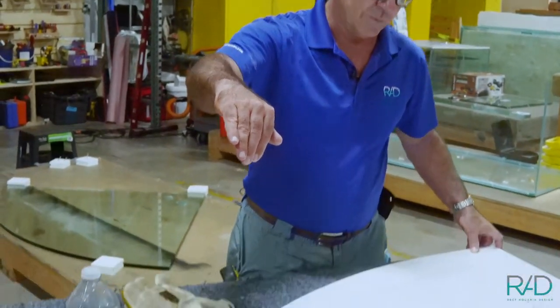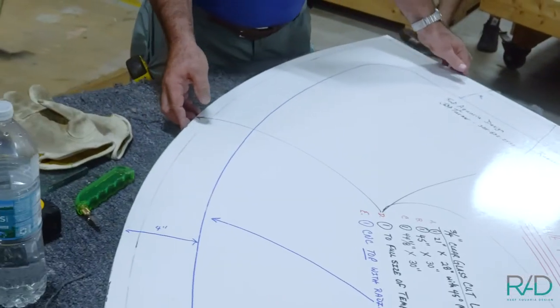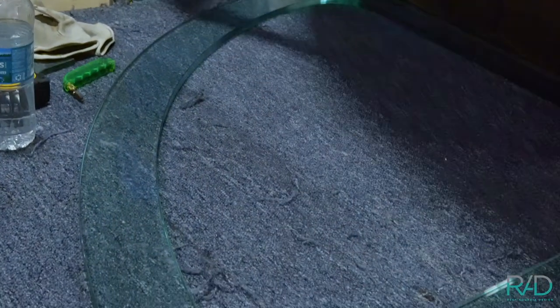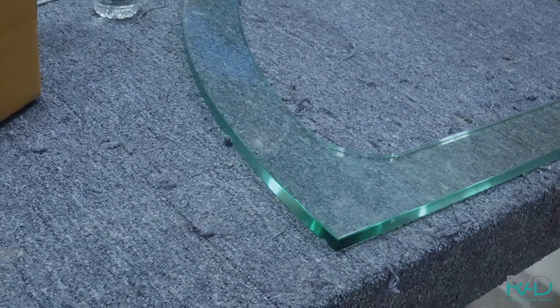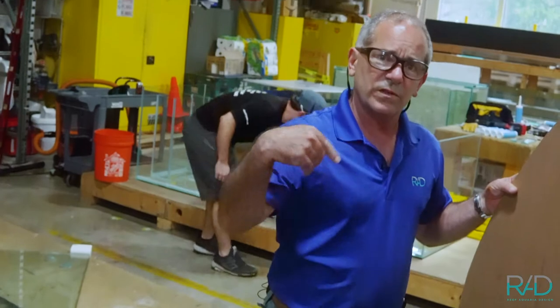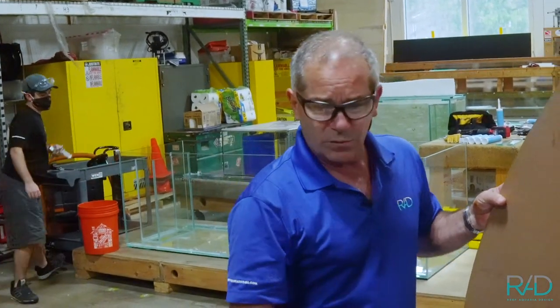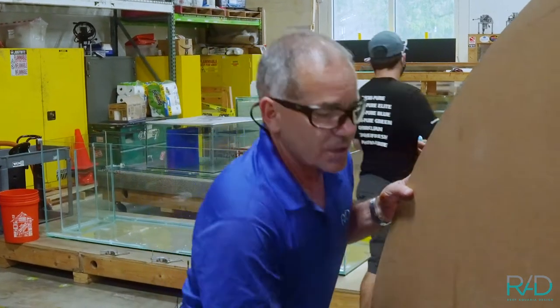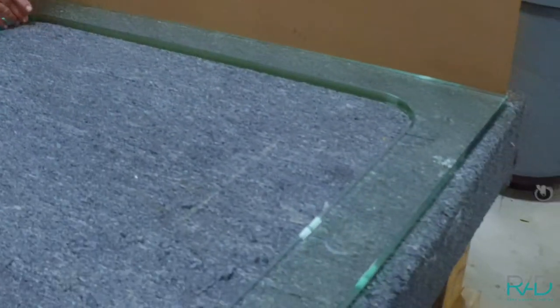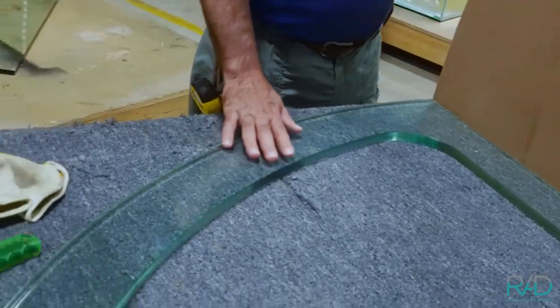This top thing with these radius corners is the cutout. That's the top cap that we'll put on last once we've assembled the three walls of the curved glass tank. This is really super cool — it's done CNC, not water jet. It's actually CNC and done in a computer. That's an expensive piece of glass.